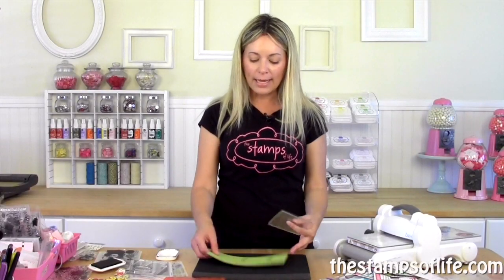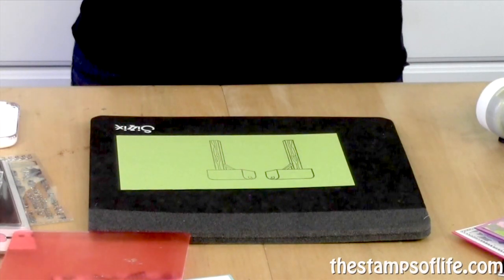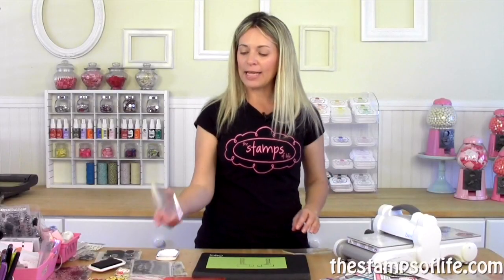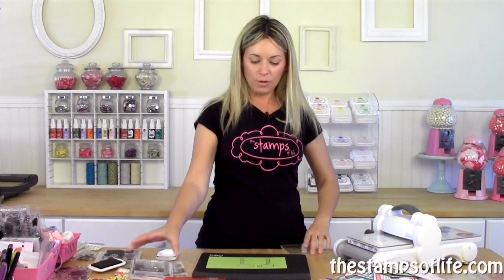I could still die cut it if I wanted to — just die cut it first, then use the back of the die cut and stamp onto it just like that. Isn't that fantastic? You would still want to clean this with some cheap baby wipes. Now you have it both ways — it is a little bit fuzzier because it is a second generation and a little lighter, but the possibilities are endless. You just buy one stamp, then use this, and you can go.